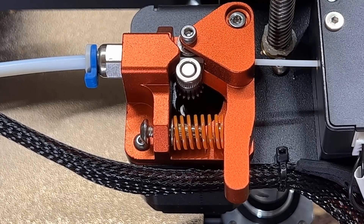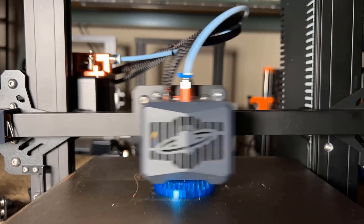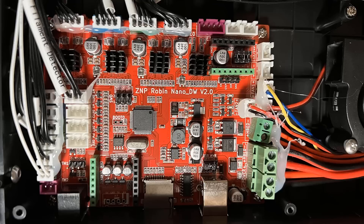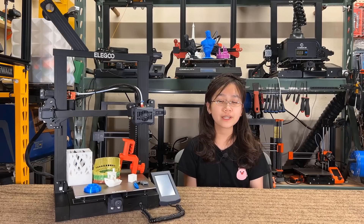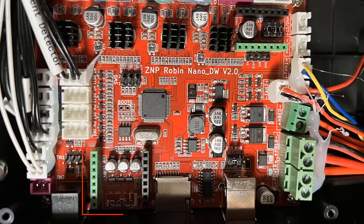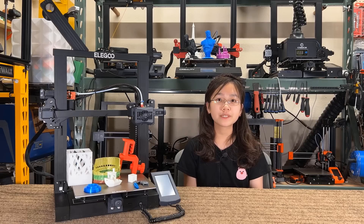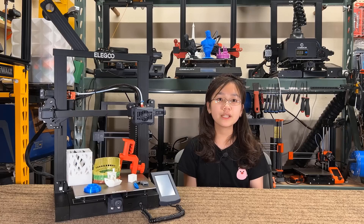Seven, the metal extruder and Bondtech dual gear work pretty well. I can print TPU with this printer, even if it's a Bowden setup, so we need to give credit to the extruder. Eight, it uses a 32-bit motherboard with an STM32F401 chip running at 84 MHz, which is faster than the standard STM32 running at 72 MHz, and it's also more power efficient, with all silent stepper drivers on the X, Y, and Z axis, and the extruder. The motherboard has an extension port for an ESP Wi-Fi module. It should be able to print over Wi-Fi if you add a cheap $2 ESP8266 module, but I'm not sure if it will work with the MKS Wi-Fi plugin. I'm hoping that Elegoo will release a plugin in the Cura Marketplace, which could bring this printer to the next level.